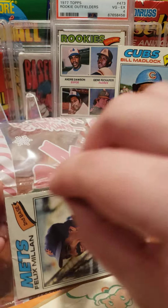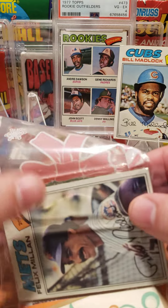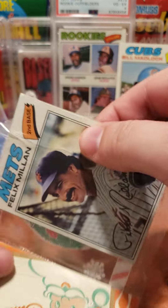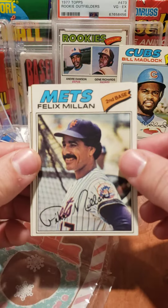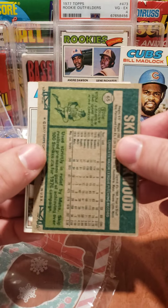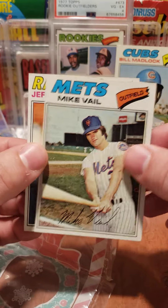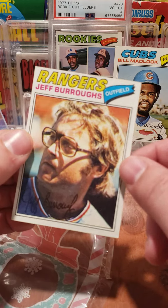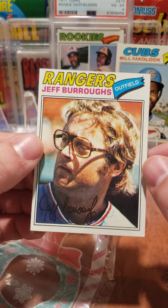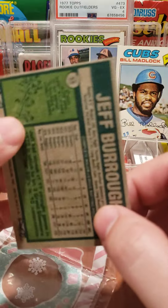Alright, the last little pack here — last four cards. Let's see if we can get a Dale Murphy rookie; that would be crazy. Here we go: Felix Millan, Skip Lockwood, another Met — Mike Vail — oh my word, we got Jeff Burroughs with quite a fantastic head of hair and glasses. He is fantastic, wow.